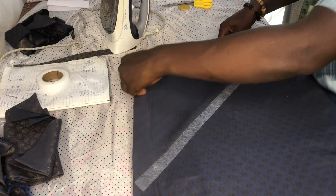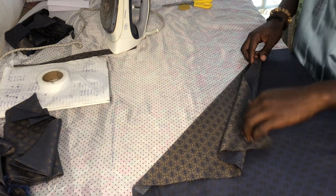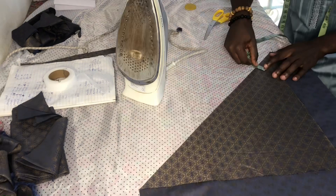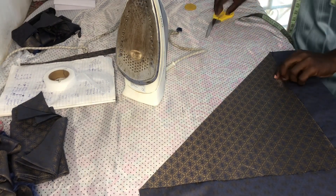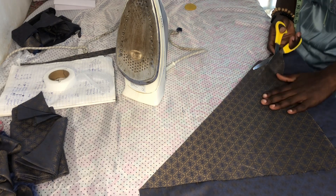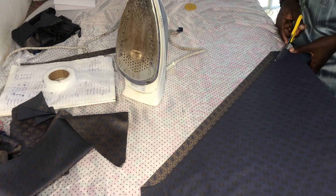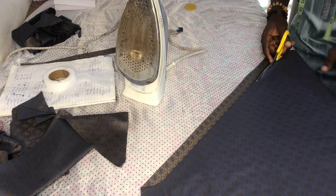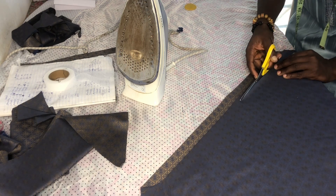That will turn the fabric up and in. You can see I am measuring one inch out — this is what I will cut out. I only cut out the upper part. For the down part, I need to put the turning allowance, which is half inches. You can see I am cutting with allowance.